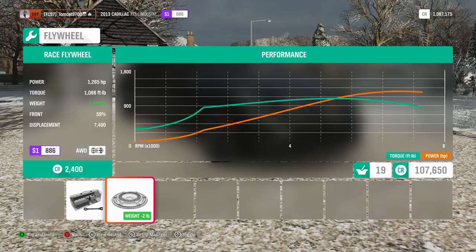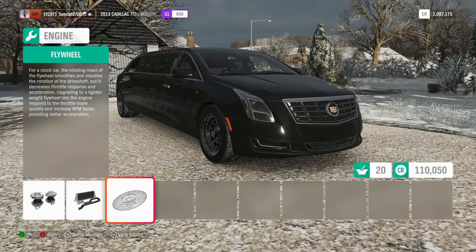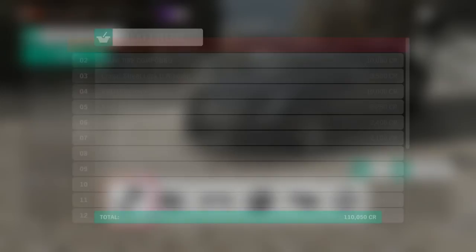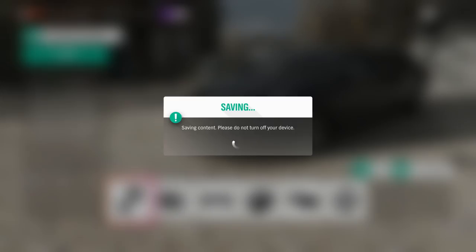1,265 horsepower and 1,088 foot-pounds of torque. This thing weighs in at 4,463 pounds, which is pretty good. But we have yet to see if it can prove itself effective, because effectiveness is usually quite different from what a vehicle seems capable of on paper.